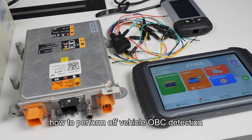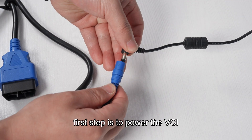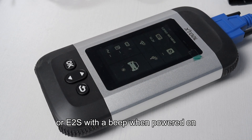How to perform off-vehicle OBC detection with the E2S or E2 Pro. First step is to power the VCI. The VCI automatically connects to the E2 Pro or E2S with a beep when powered on.